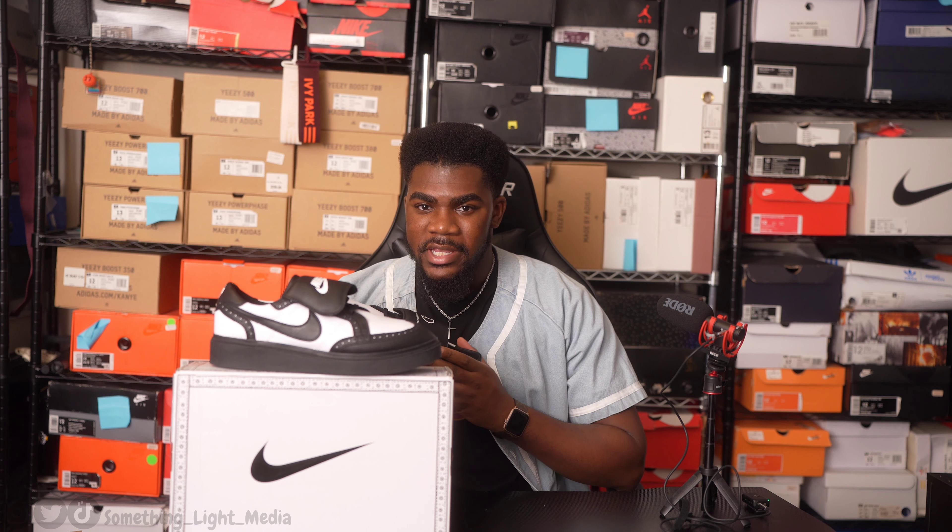For those of you that are new to my channel, this is Something Like Media — a hub for all things sneakers, fashion, photography, videography, celebrity events, and pop culture in general. This is also my sneaker series, Kicks Up for Chris, because my name is Chris and kicks are definitely for me. If you like what you see, please like, share, comment, and subscribe — it goes a long way. I'm trying to get to 10,000 subscribers and with y'all's help I can definitely get there. My goal is to post every single day. If you got to this part of the video, let me know in the comments what you expect from this page and what you want to see.